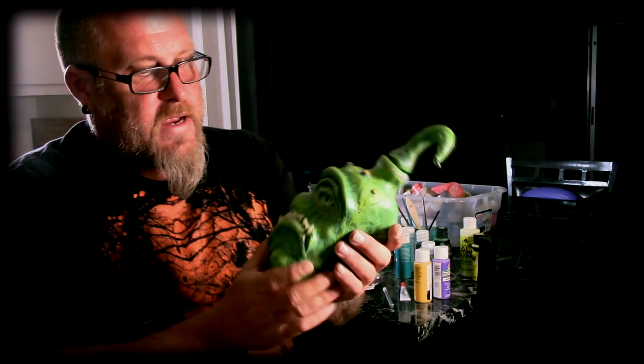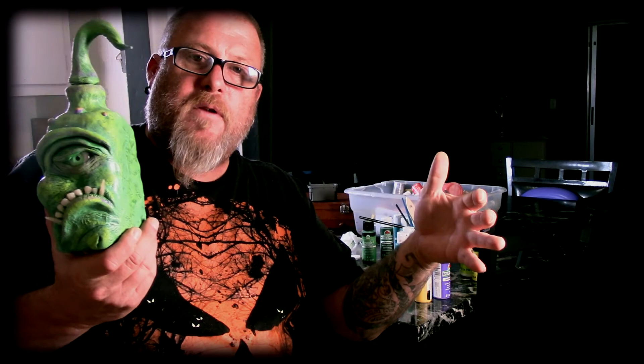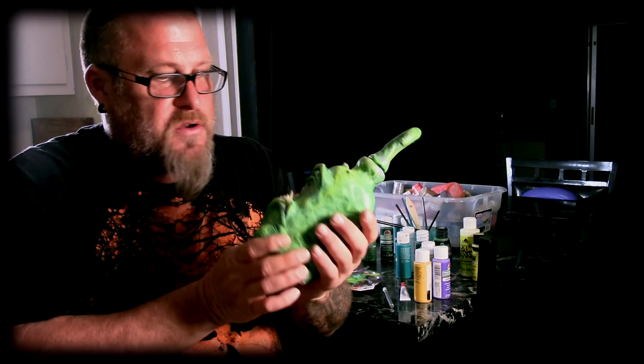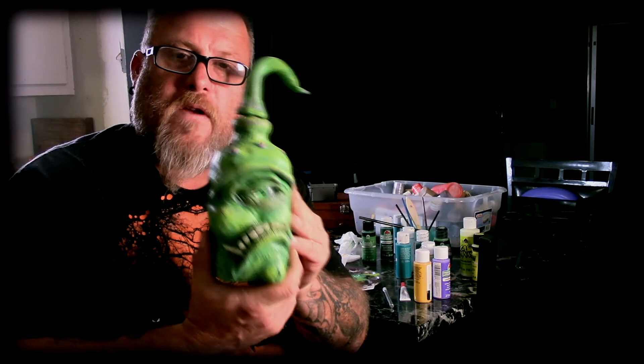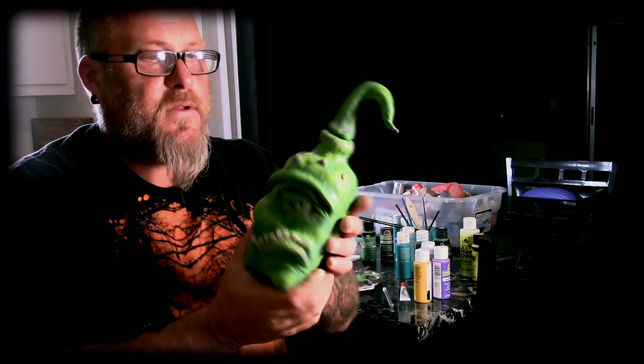Like I was saying, I'm thinking about doing a series of these and then doing a monster cabinet that they all go in. Each bottle has a property — so if you drink this one, you turn into some kind of crazy alien, who knows. If you're interested in seeing more of these, please let me know down in the comments — I can do these all day, I love doing them. If you haven't done so already, please like and subscribe and hit the bell so it notifies you when I upload.